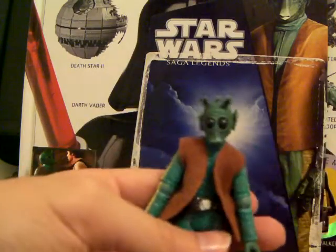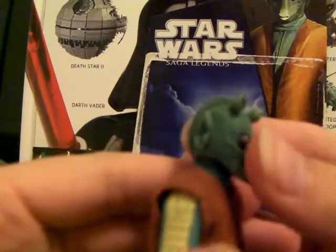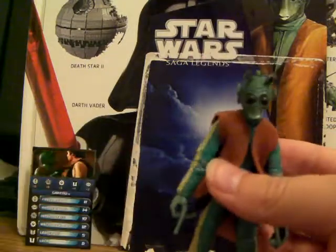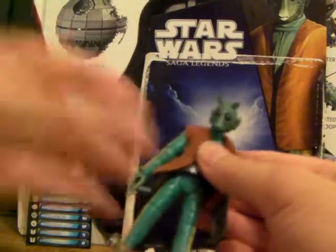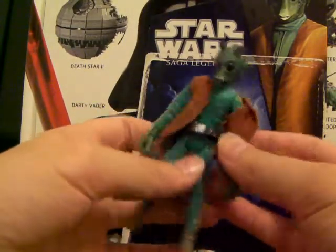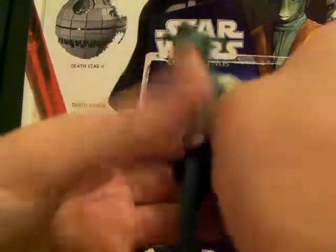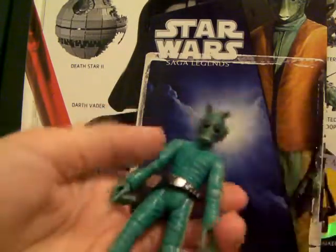His sculpt is great. I love his head sculpt and all that — I know it's a little blurry but you can still kind of make it out. The wrinkles in his jumpsuit are really, really cool. He's got a nice soft goods vest, and it is removable. It's removable, but I like him with it because it looks cool.